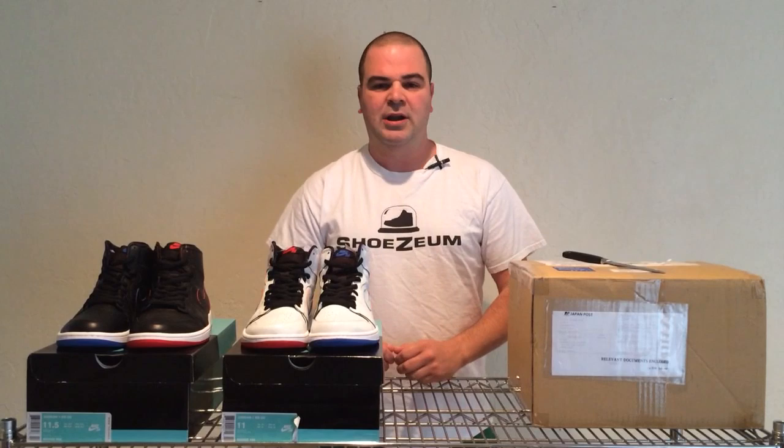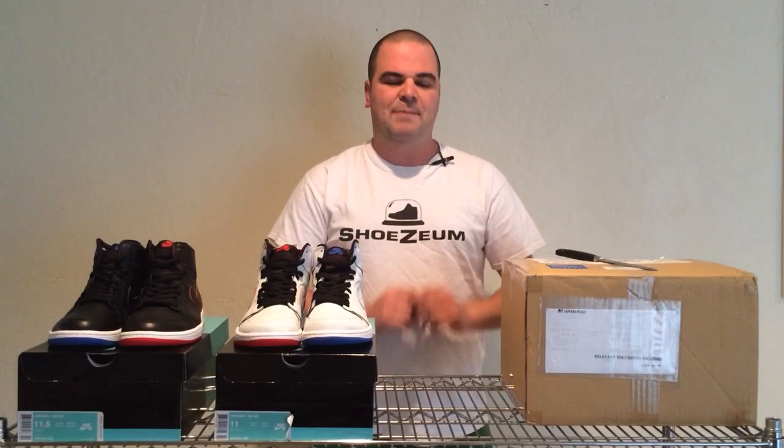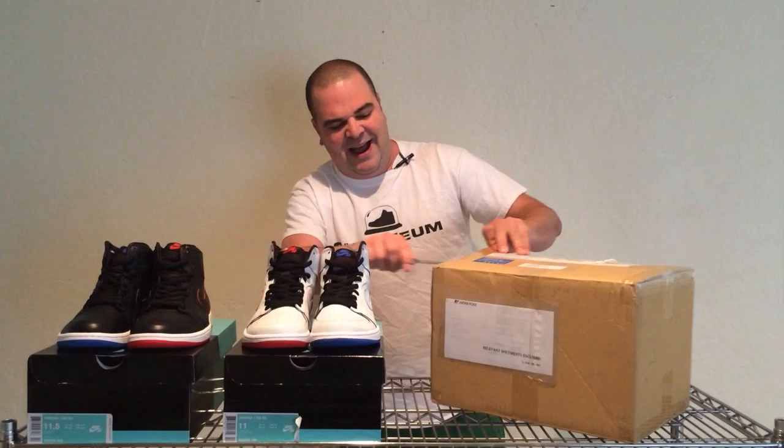These are not the first pair of Nikes to be customized by peeling away the upper. In 2011 we had two amazing pairs of SBs: the Cheech and Chong's, which celebrated 420 but were eventually pushed back to Cinco de Mayo — they look like a joint being smoked. There was also the Statue of Liberty SBs from 2011, which change color just like the Statue of Liberty turns from green to copper. The same thing happens with those Dunk SBs.